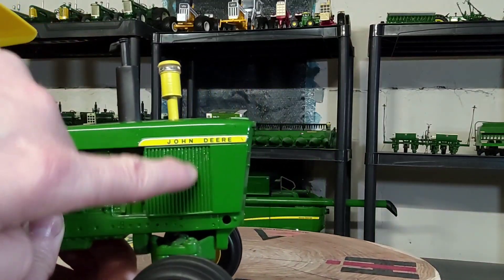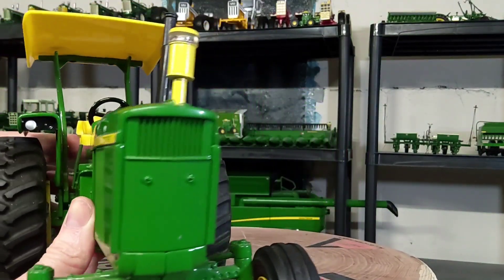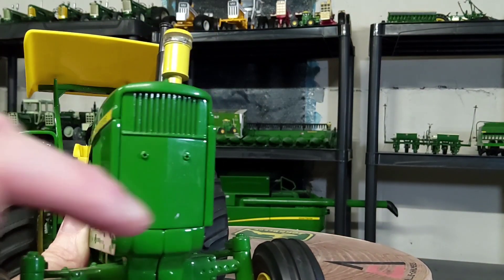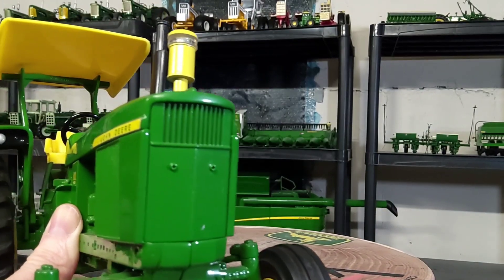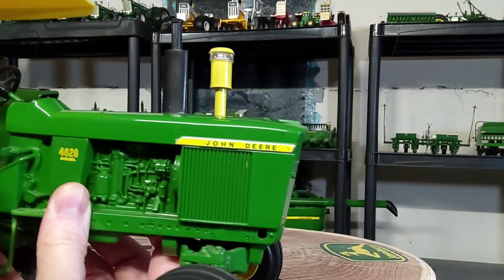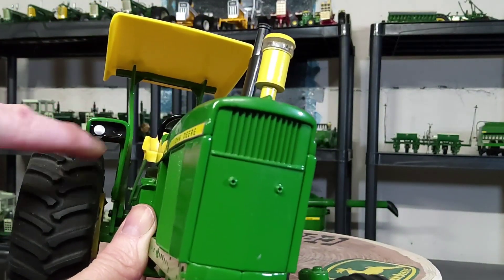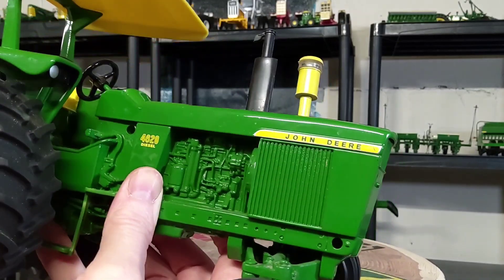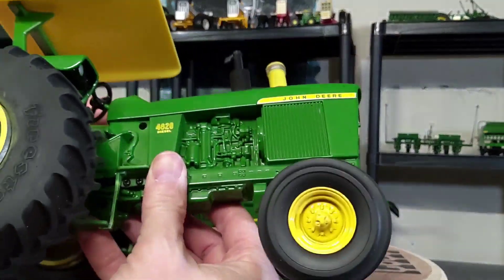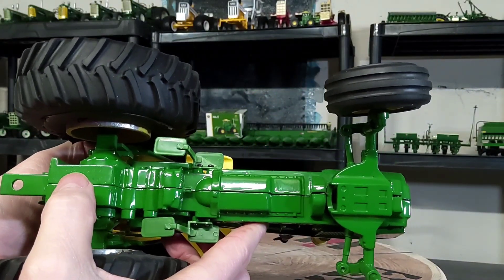You've got your classic signature John Deere vertical screen on either side. The front grill is very classic-looking 20/30 series, 10-series grill styling — looks really good. The fronts of the fenders have some inserted lights, which is always a nice thing to see. There are also stairs on either side of the tractor for entry to the driver's station.